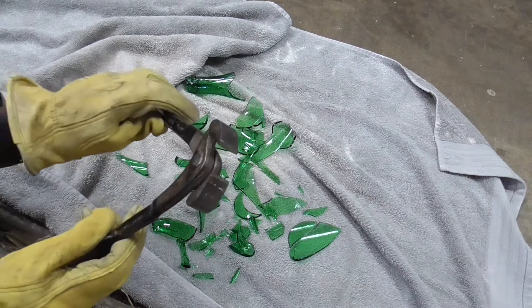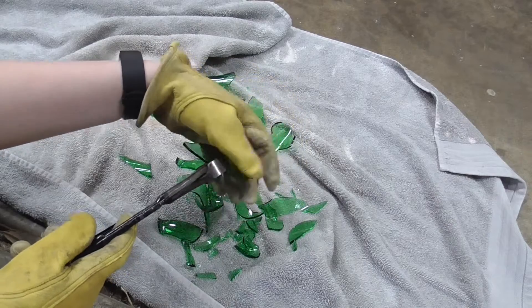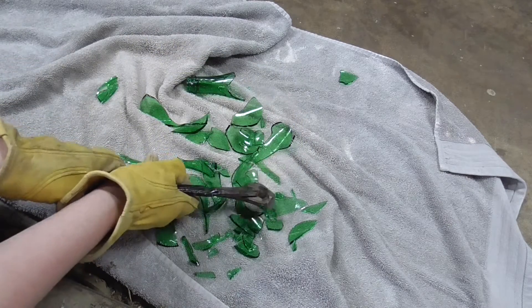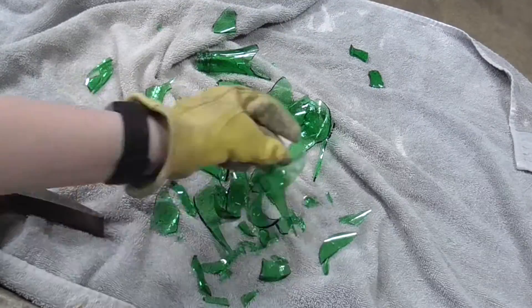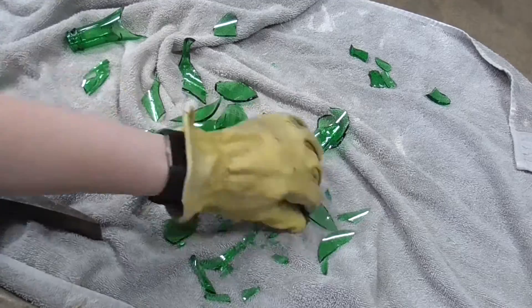Next I used a tool called a nipper to cut off pointed pieces of the glass. These aren't necessarily essential, but they're really handy — and this way you don't need to tumble for as long. Then I sorted out the pieces I wanted to keep for tumbling and the pieces I needed to break a little more.